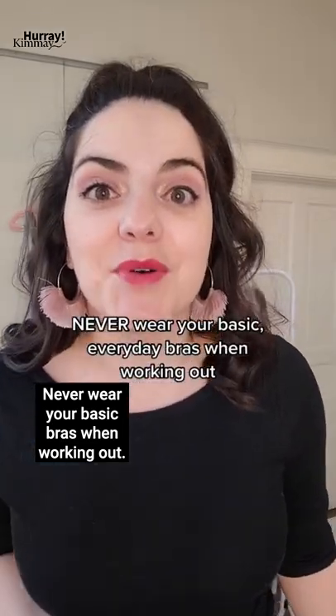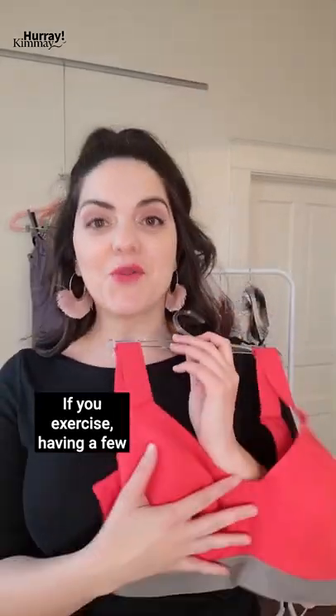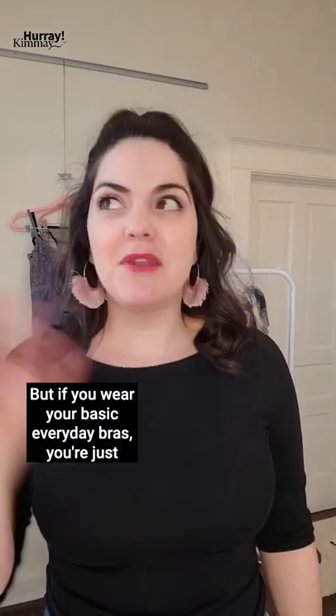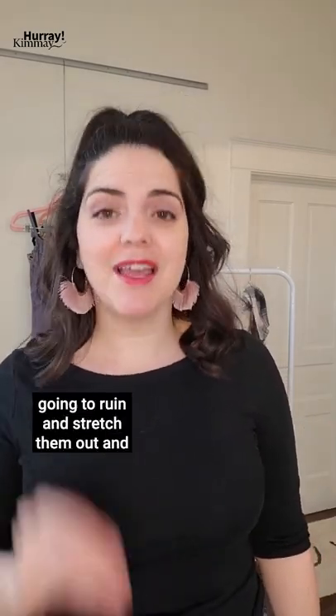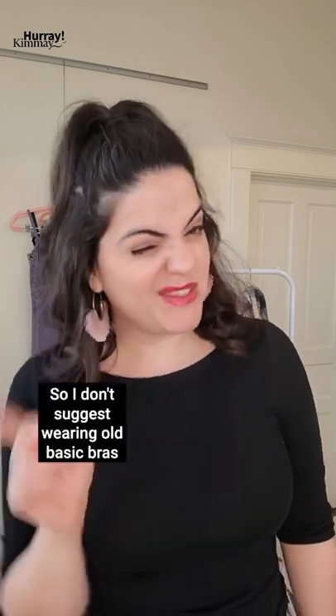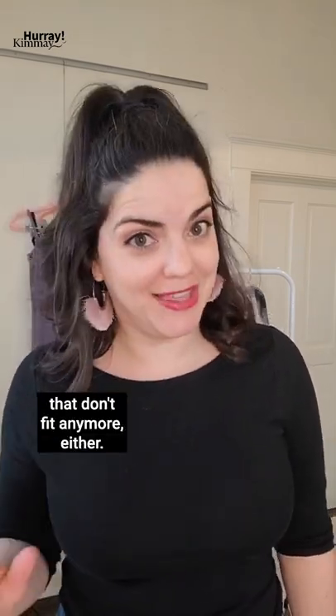Never wear your basic bras when working out. If you exercise, having a few great sports bras is a must. If you wear your basic everyday bras, you're just going to ruin and stretch them out and you're not protecting your bust. I don't suggest wearing old basic bras that don't fit anymore either.